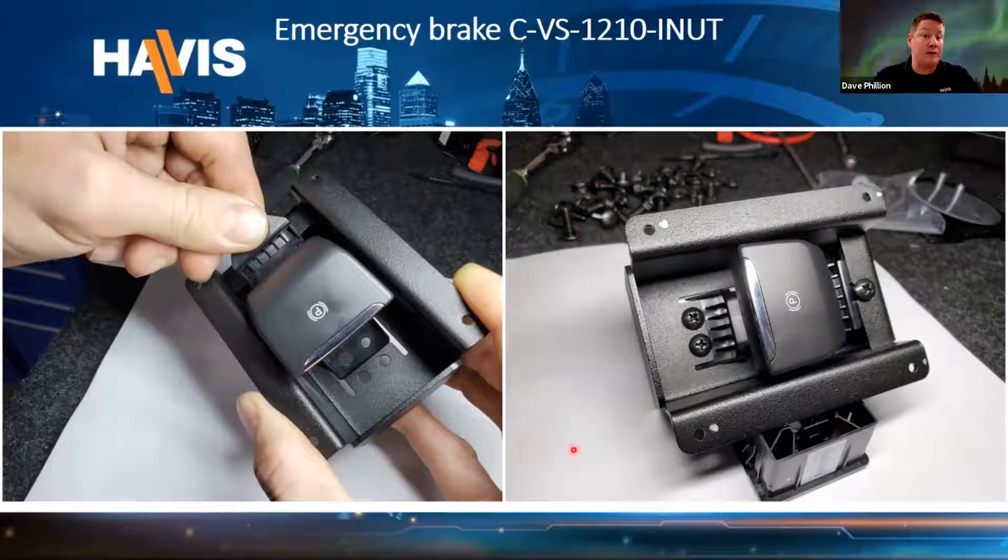On our CVS-1210 console, we tried a different type of bracket to hold the emergency brake switch in a vertical orientation on the side of the console. When installing it, it needs to slide in underneath the metal tabs on both sides — you slide it underneath the tab, push it forward, and then get it under the one in the rear. The switch can be put in with the plastic over the top of these metal tabs; however, it will cause the switch not to sit right and hang up on the side, causing error messages on the dash. If the switch isn't working properly, it might simply need to be realigned in the bracket.